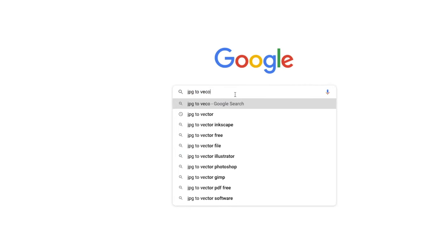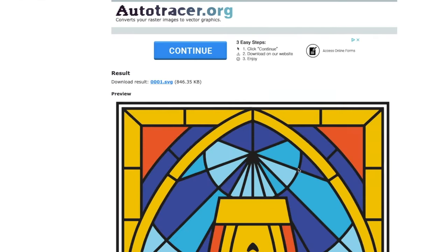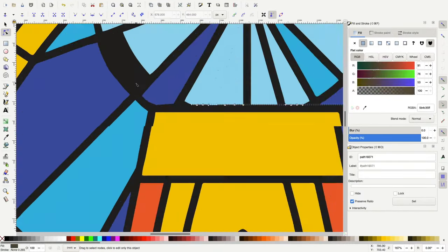I got the file as a PDF. I turned that into a JPEG, and then from the JPEG I turned it into a vector-based file. There's a program called Inkscape — it is free online and you can use that to edit your vector-based files. So I've gone ahead and played around with the work to eliminate some of the lines and join some of the lines to make it easier for stained glass work.